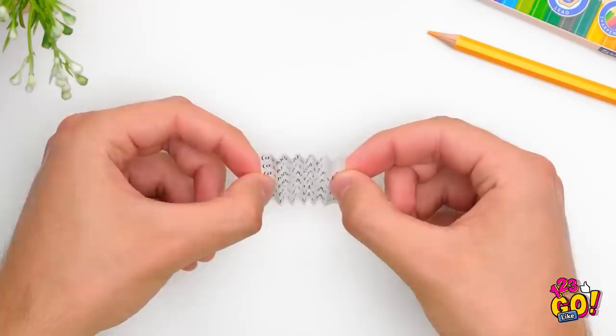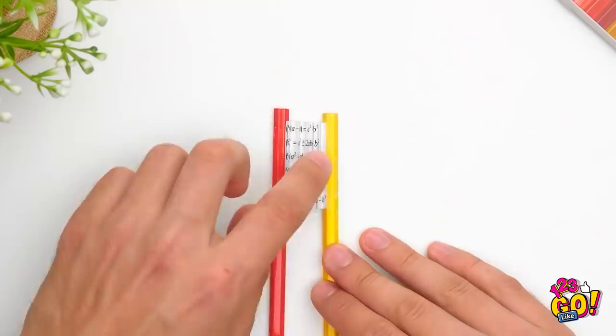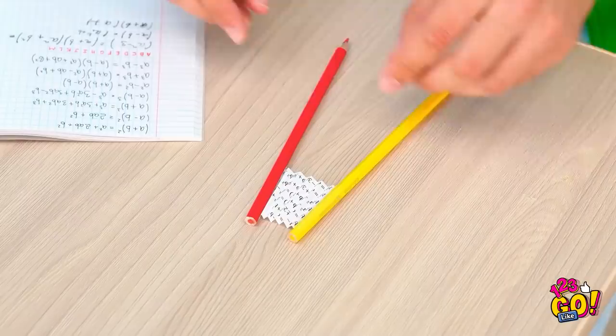Alright, I folded it like an accordion. And now I need a pencil and some glue. Just a little line of glue on the edge — that should be enough. Now for the cheat sheet. One end goes on this pencil, and the other end of the sheet goes on this other pencil. Look! I made a cheat sheet fan!